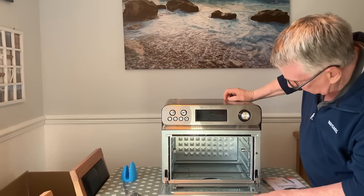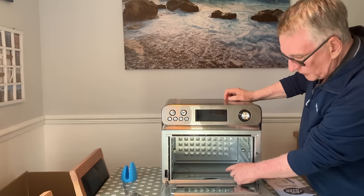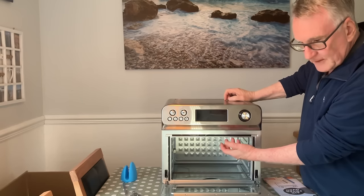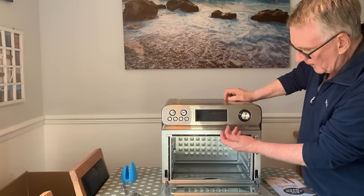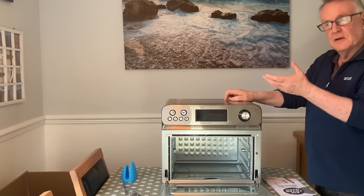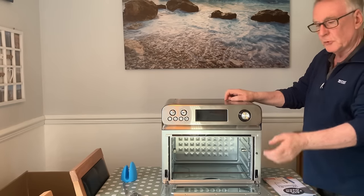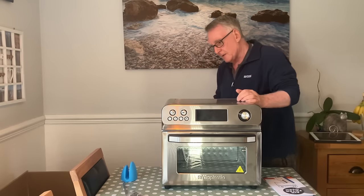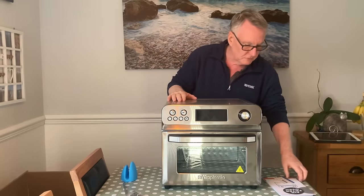You can see what the oven's like inside. You've got two elements at the bottom and four elements exactly the same in the top, and the fan is inside a cover — I will show you that in a minute.